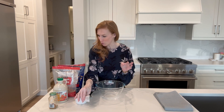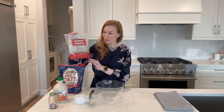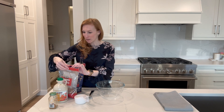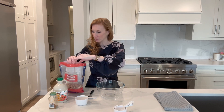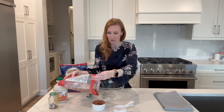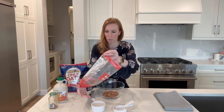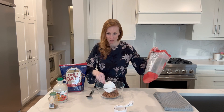I make these all the time but I've never really measured them out, so I'm working with what I have left. I'll just be using all of these almonds and we'll figure it out as we go. Let's start with the almonds — measuring one cup at a time. We get basically exactly two cups of almonds, perfect.